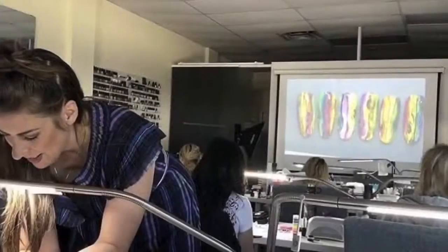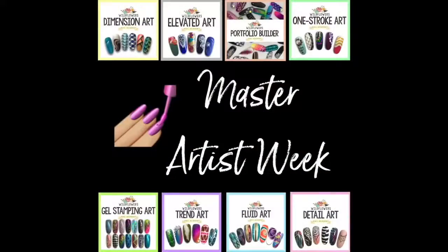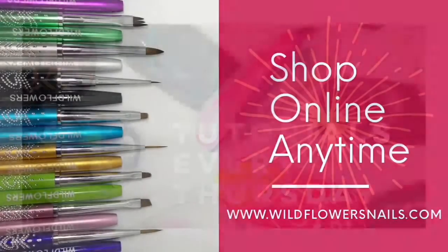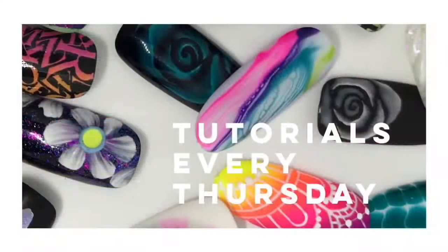I do hope you'll join us and check that out — there is a link down below in the description. Remember, you can shop online anytime by visiting wildflowersnails.com. We have a new tutorial for you every Thursday, so please subscribe. Thanks so much for watching.